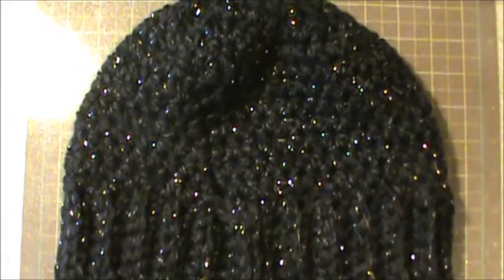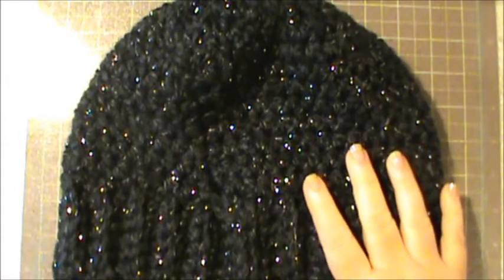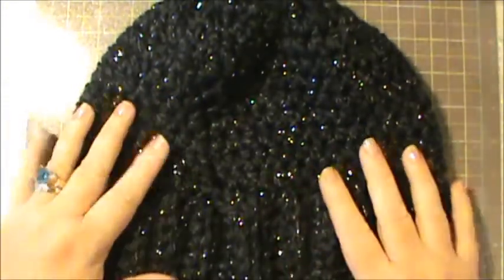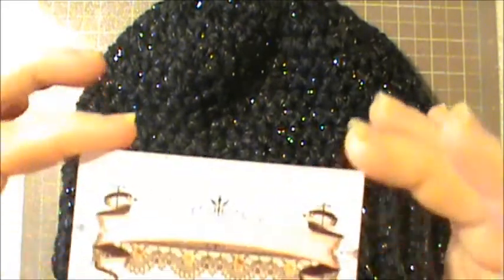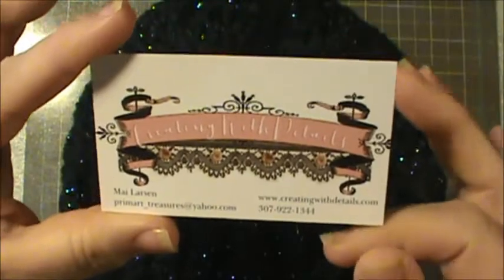Hi everybody, this is Sheri and I just wanted to show you something. All of us have all kinds of embellishments that we use on altered projects, our cards, or whatever. A lot of you remember that for the Besties team — I'll open it so I can get her card out and put her information below. May Larson has a store called Creating with Details. I'll put the link below. She has absolutely beautiful, beautiful stuff.